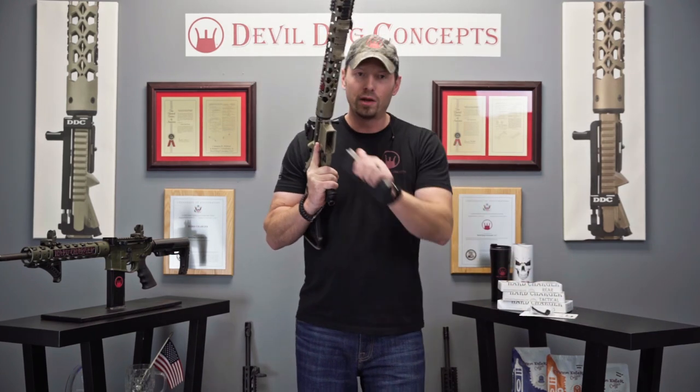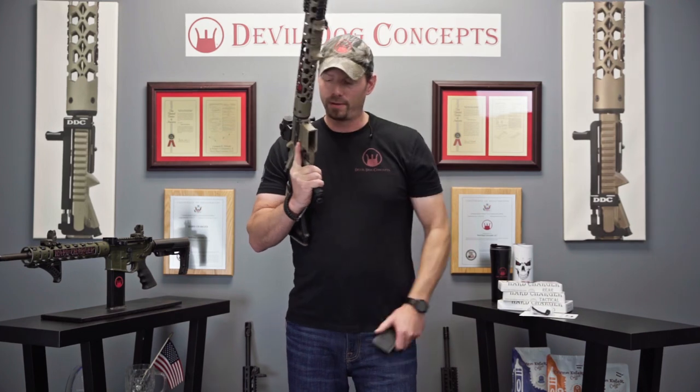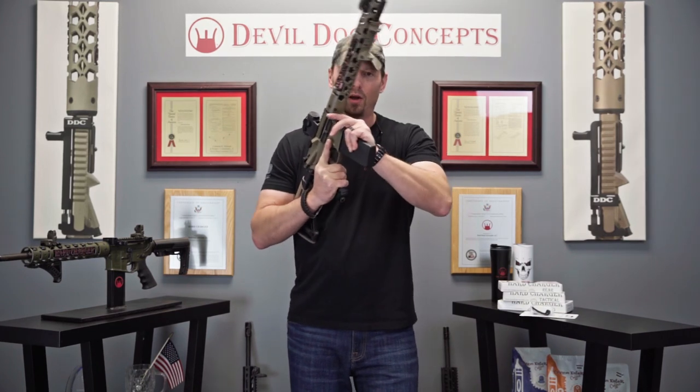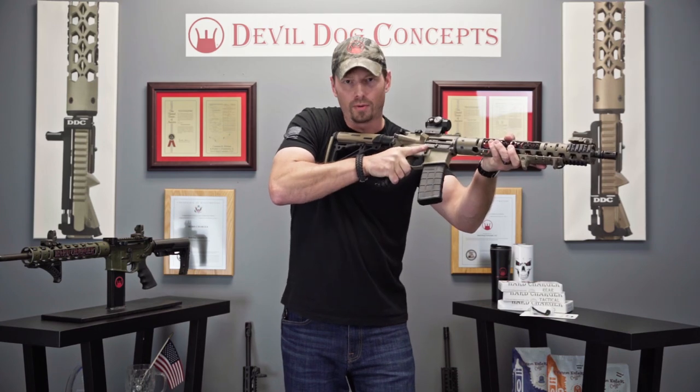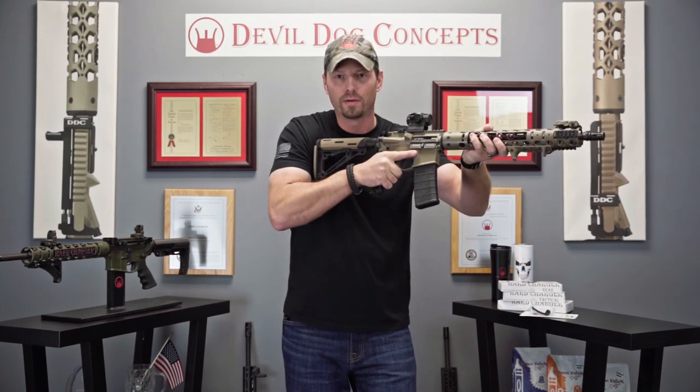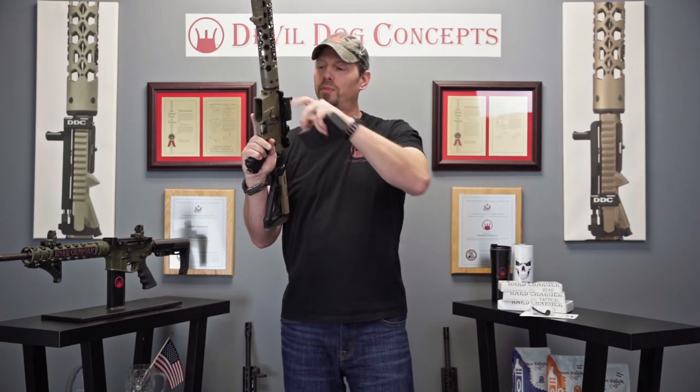So when you run dry, put in a new mag. All you got to do is drop it right down with your trigger finger and you are ready to go. Positive control your fire group at all times. Super simple.